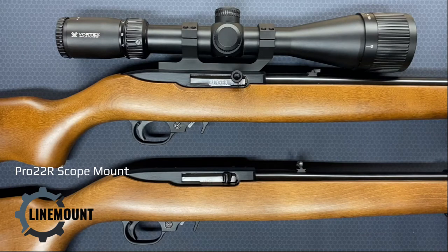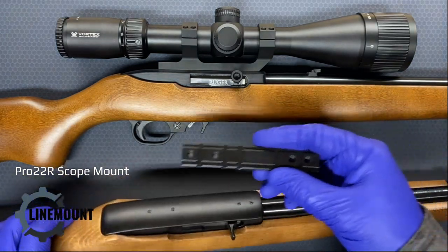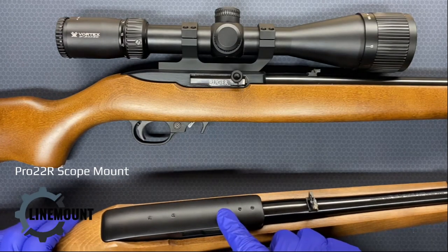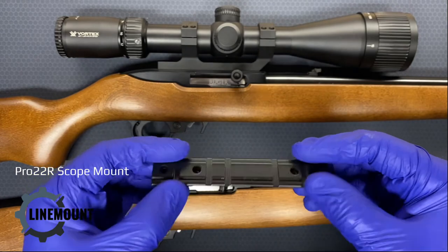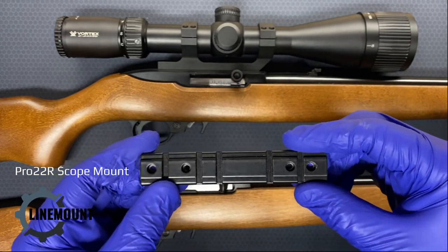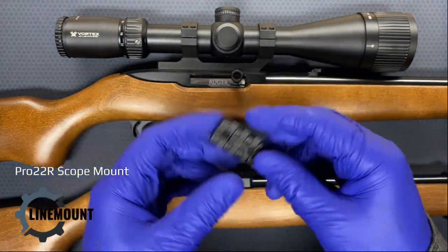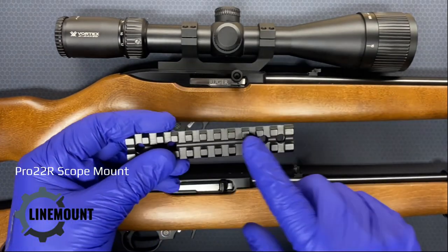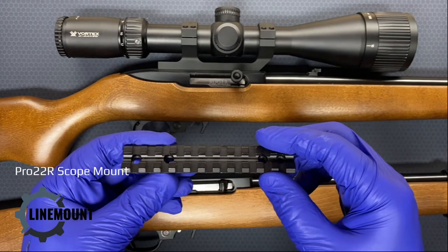The most common method of attaching a scope onto the top of a 10/22 is to take the factory scope mount, as shown here, or rail, as shown here, and then drop it right onto those screws and screw it into the top of the receiver. There are several different versions of this. This is from the Ruger factory — I would not recommend using this particular method, as it does not give you a whole lot of options. Another version also drops onto the top and aligns with the screws, and this version gives you a little more flexibility in terms of the location of your scope and how much eye relief you're going to give yourself.